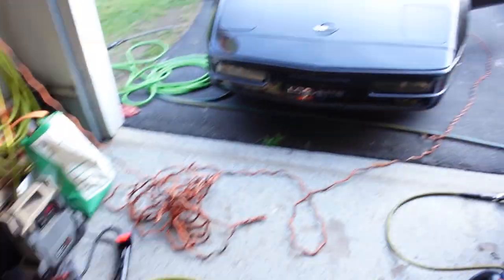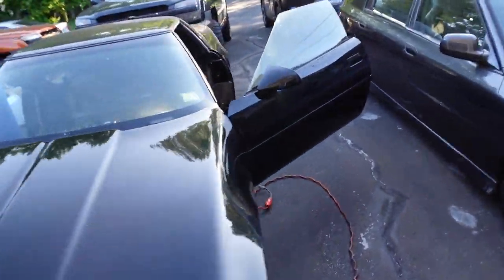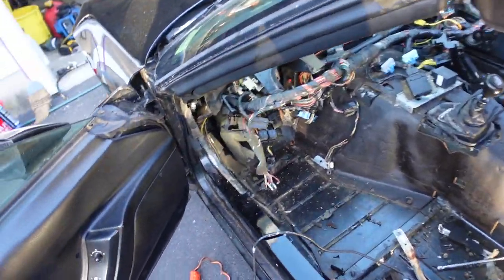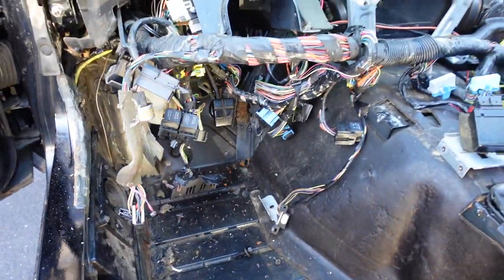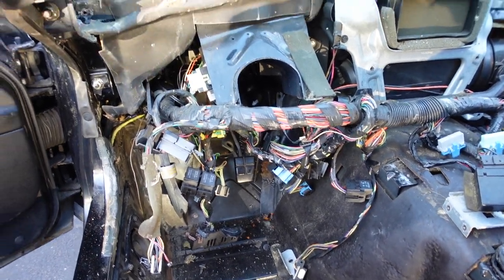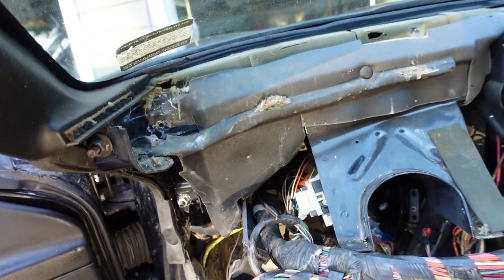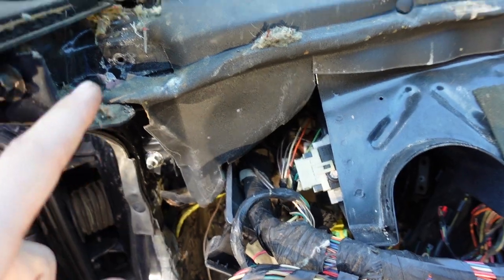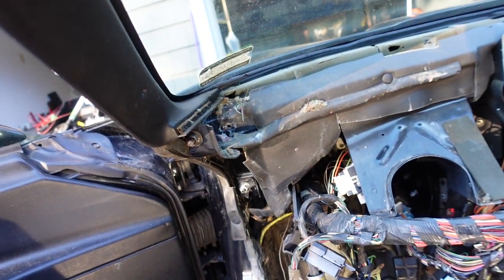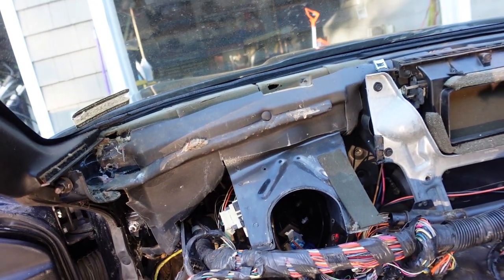I got all the wires hanging and pretty much removed the plastic structure. There was a huge piece of nest here - just massive - under the dash pad. So I got all of that out.